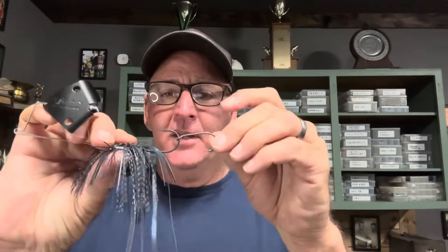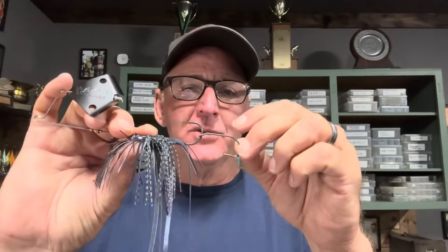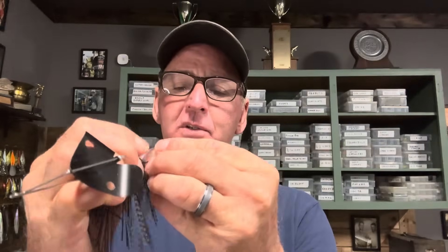A couple of tips on trailer hooks: they can go on either way — right-side up or upside down. Sometimes if fish are coming up on the bait, having it upside down is a good way to catch them, as long as you're not fishing through thick cover. Also, try not to always use a trailer hook — you'll actually get more bites without one than with one a lot of the time. Anyway, just put your trailer hook on there.